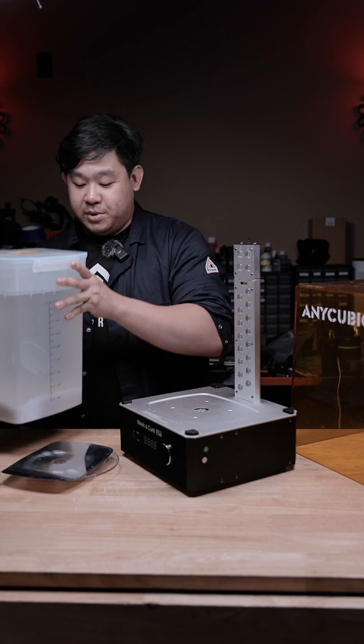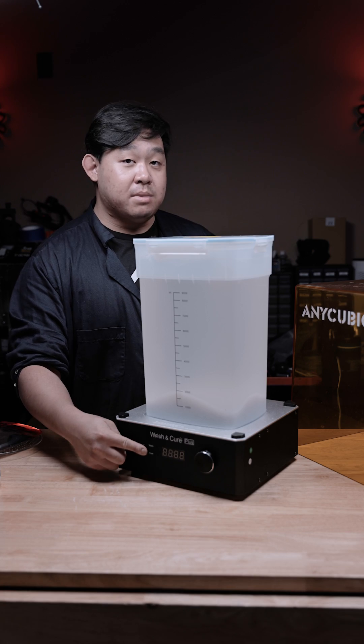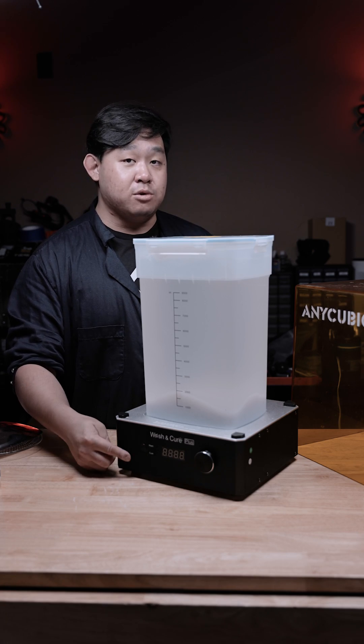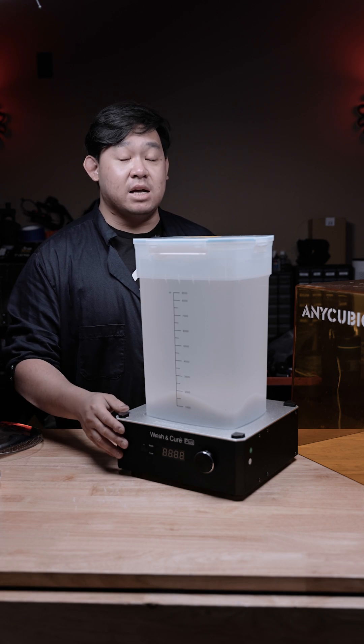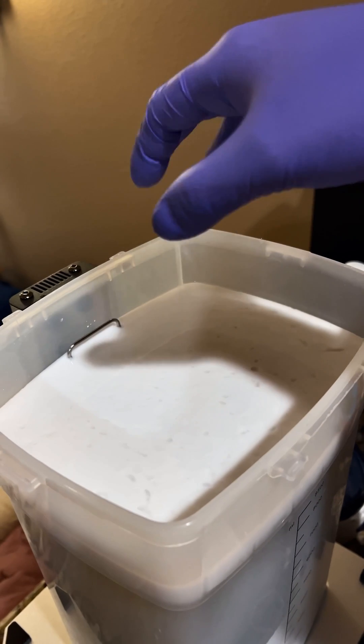Now go ahead and grab your wash bin itself. There's a UV ray back here which will shine the light onto the back of this container. I'll click the one big button in front here which will bring me to the UV cure mode, and then I will set the timer to 15 minutes. Once the 15 minutes is up, you'll notice there'll be a bunch of white stuff on the back of your container.